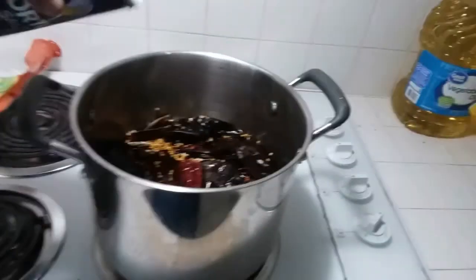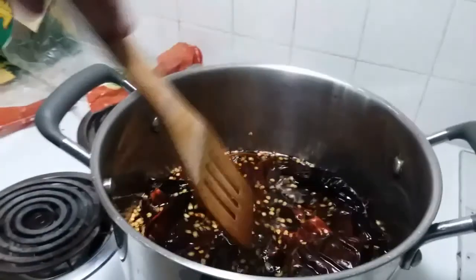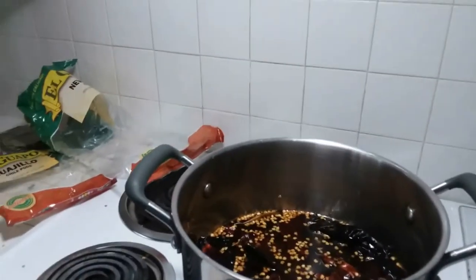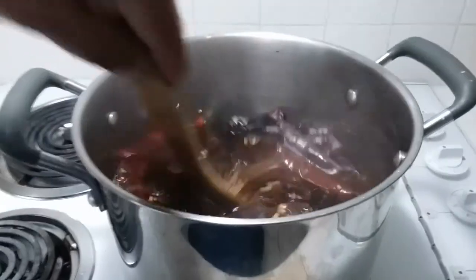I went ahead and put all the chilies in there — I just cut them in half and took the heads off. Just let them soak in the water and cook. We're going to add a little bit of salt and a little bit of garlic salt to help with the heating-up process and make it smell better. We're also going to add a garlic clove to the chilies so it can cook with them and give a nicer, richer flavor.